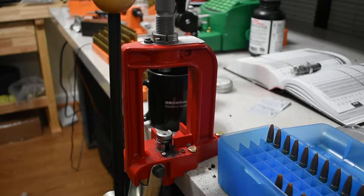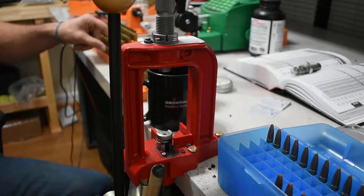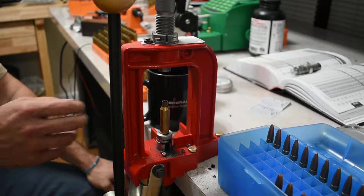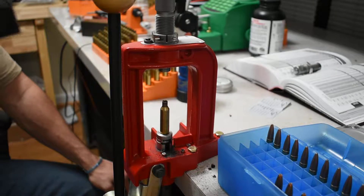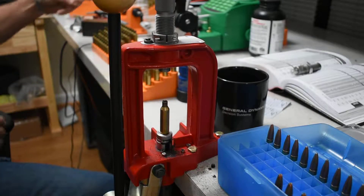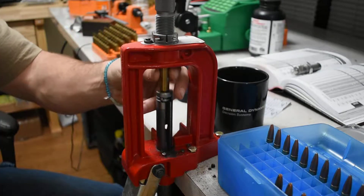I'm using Hornady brass and Federal Gold Medal Match large rifle primers. We're gonna check this bad boy out.